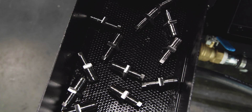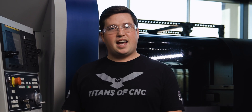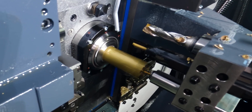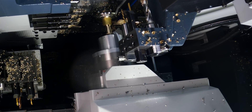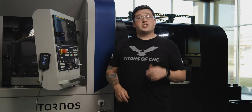The part comes out on the conveyor and lands in a nice little pile. Part after part falling into the tray — that's what you're here for. Beat your competition.